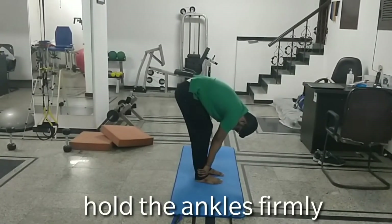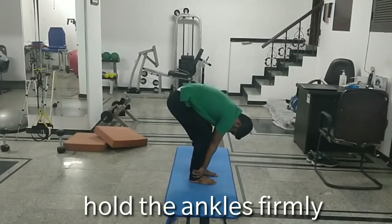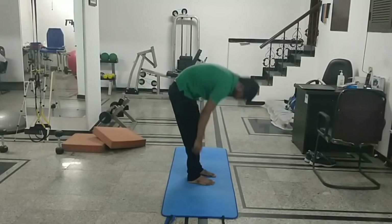This is another very important stretch in which you are holding your ankle first and trying to raise your hip up as much as possible. All these stretches that we have seen so far are dynamic stretches.